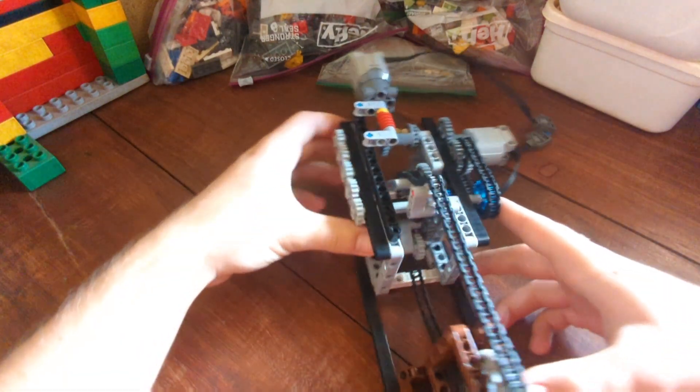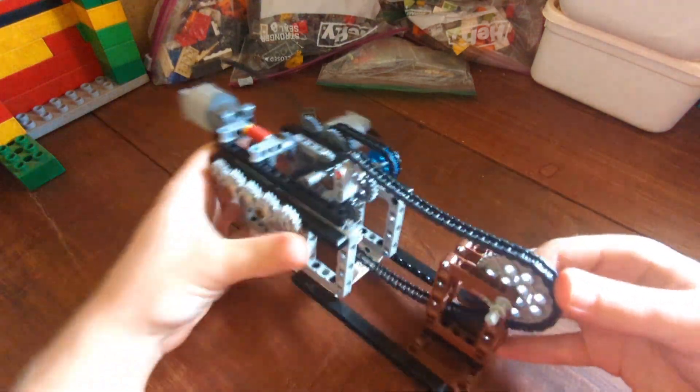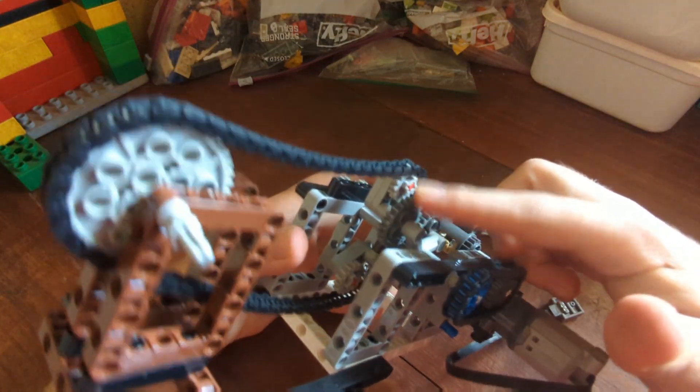I'll zoom in to show how it works. As you can see, this is the output of the chain, and this is the input motor. It drives this right here, it goes along here, and then this is where the action happens.